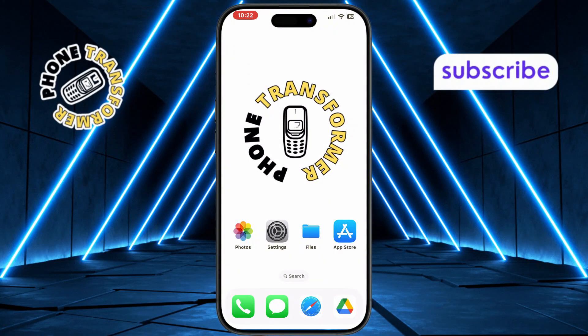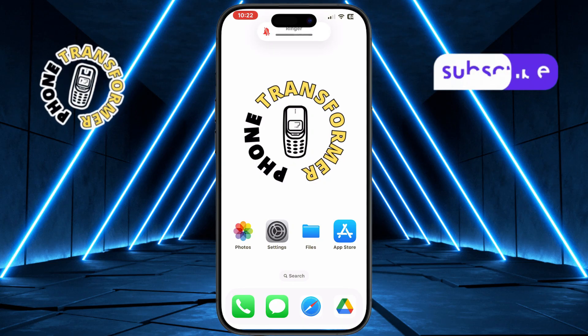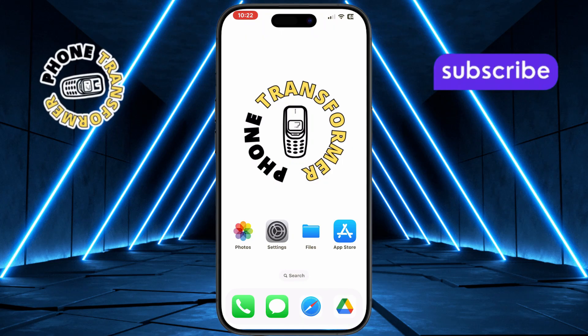First, press the volume up button quickly on your iPhone. This gets the device ready to enter the refresh sequence. Next, press the volume down button quickly. This step follows immediately after the volume up button and is necessary to continue the process.